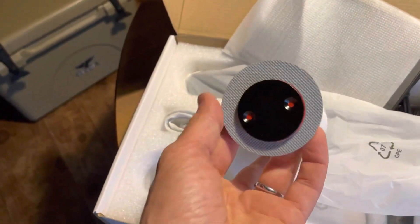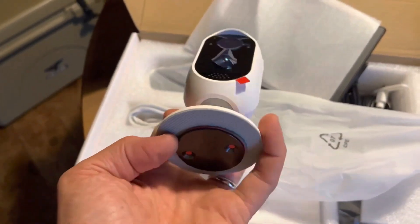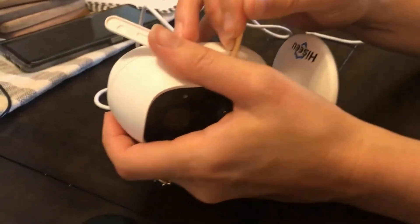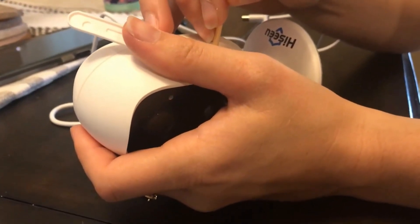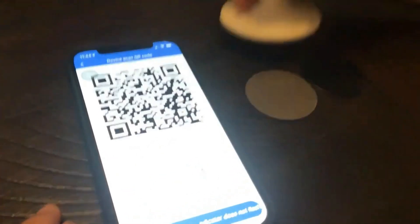This camera is not designed for 24/7 recording. Its sensor sends you real-time alerts when motion is detected so you don't need to keep the live feed open. Customized detection sensitivity and alarm plans can avoid false alarms. One limitation is that this battery camera can only be viewed on mobile phones — it does not support PC.